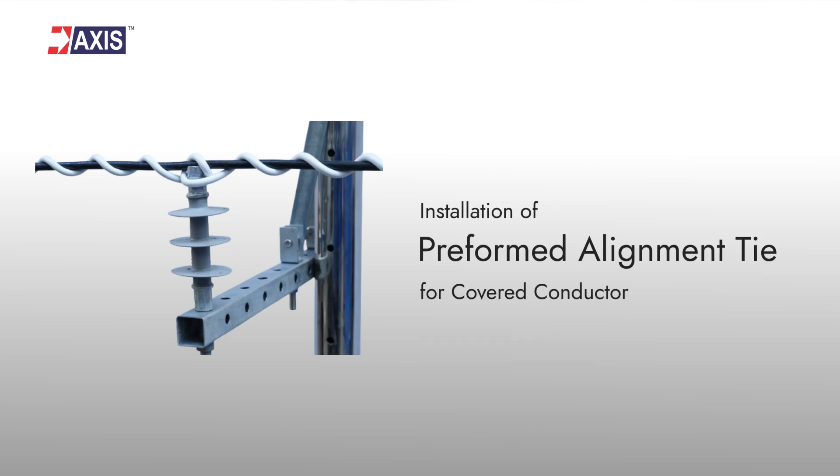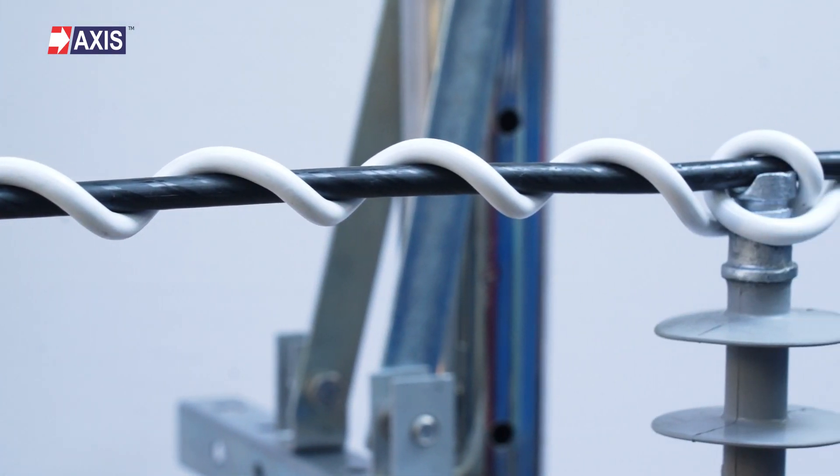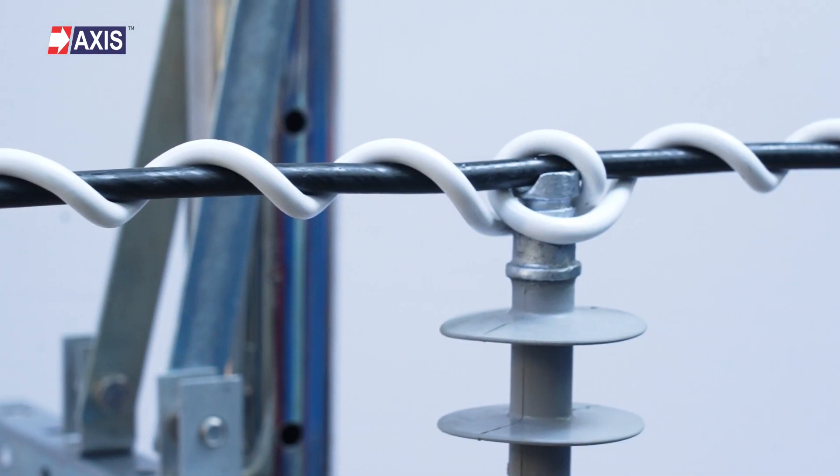Installation of preformed alignment ties for covered conductors. In this video, you will learn how to install a preformed alignment tie for covered conductors.